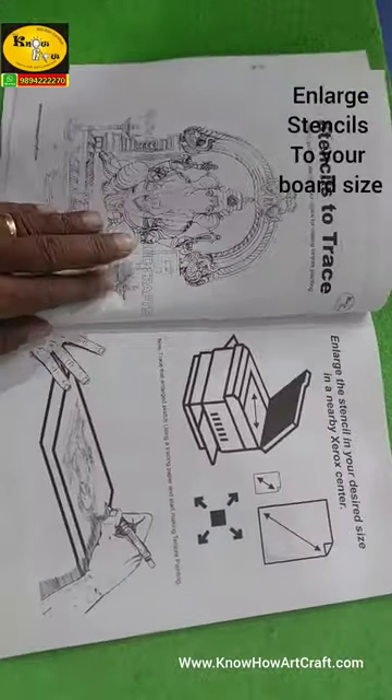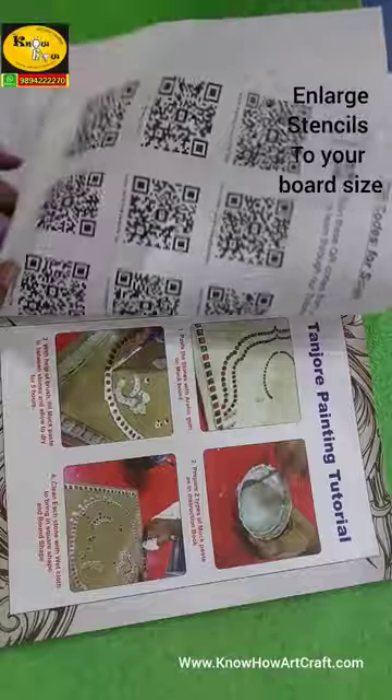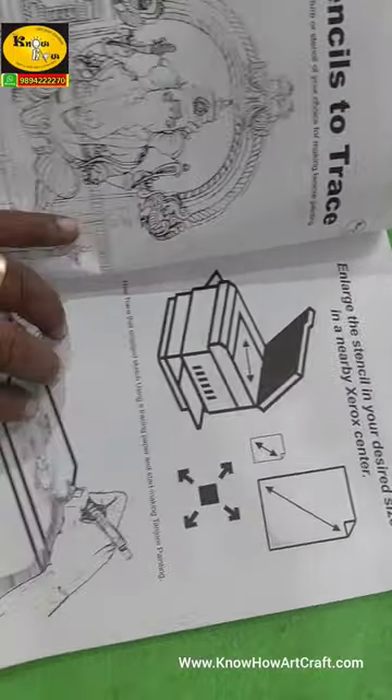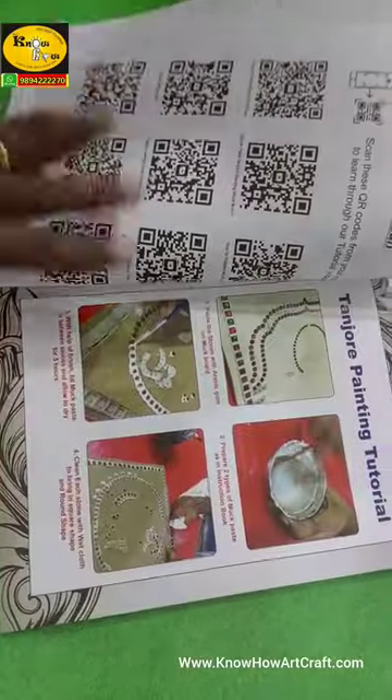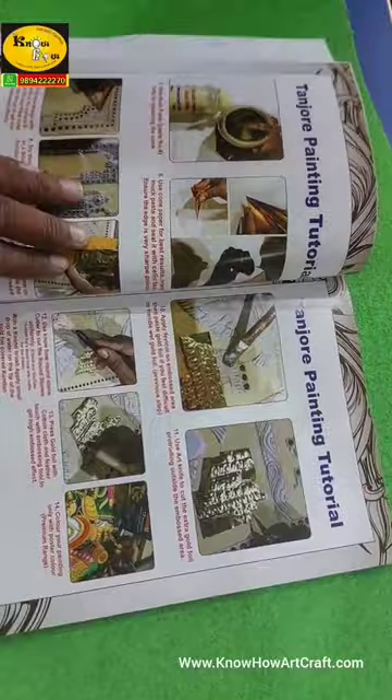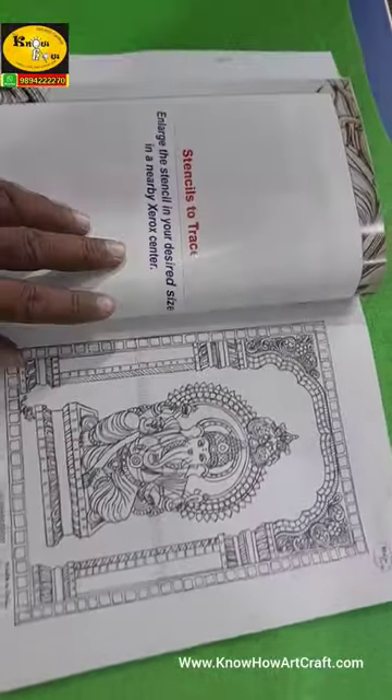This book has step-by-step procedures like the formula for preparing gum paste, how to prepare boards, and instructions on sticking gold foils and stones. To bring easier understanding to beginners, it comes with tutorials in both picture and word form.